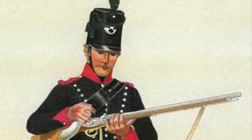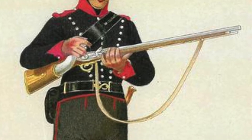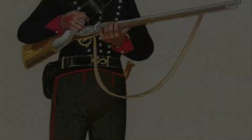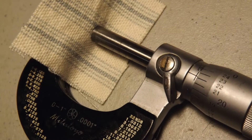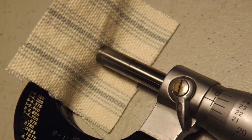The key to the Baker Rifle's ability to provide accuracy over that of the smoothbore musket was twofold. One aspect was the rifling — the seven-groove, one in 120-inch twist imparted the spin on the ball to stabilize it in flight. The second was the patch, which held the ball tightly in the barrel and provided the interface between the ball and the rifling.